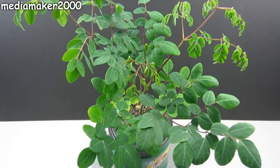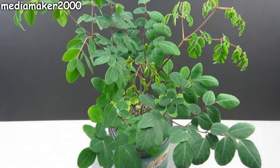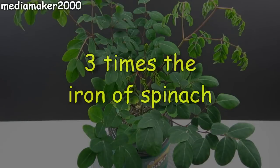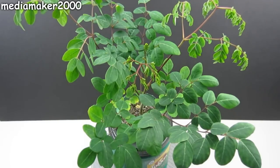The cool thing about the Moringa is it's got seven times the vitamin C of oranges, three times the potassium of bananas, four times the vitamin A of carrots, three times the iron of spinach, and four times the calcium of milk. This is quite a remarkable plant, so if you get a chance to grow one, give it a shot — it's well worth it.